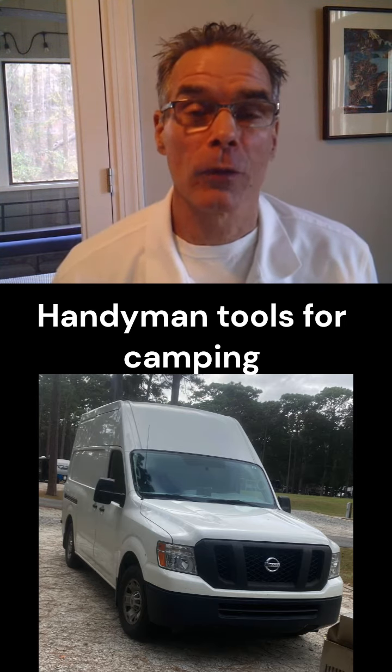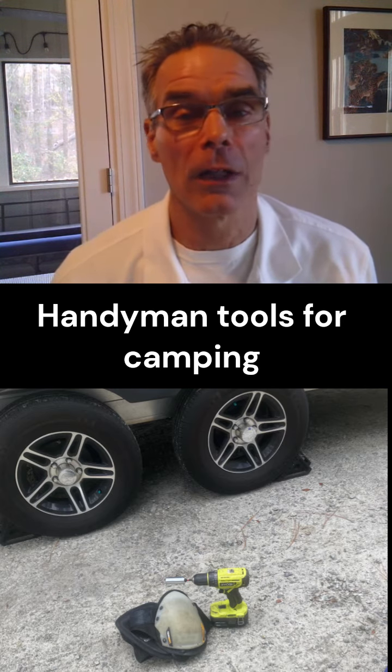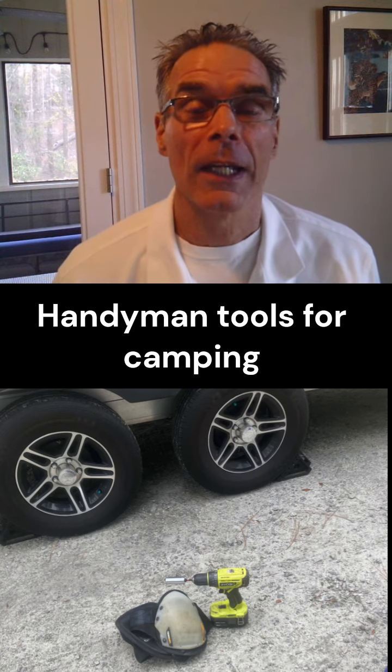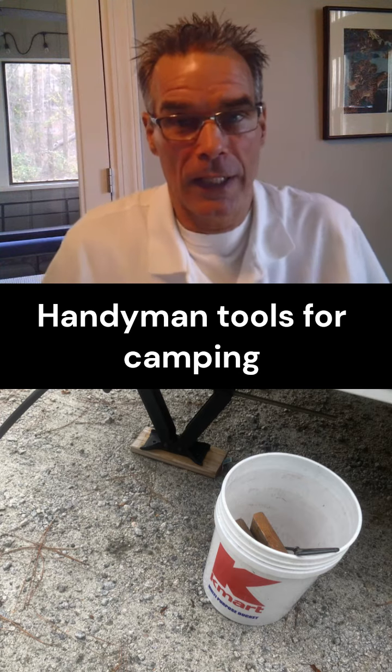Plus that, you've got to have the cordless drill. You need something to drive the leg levelers down — don't do it by hand, it just takes too long. The cordless drill works great. Get your knee pads out while you're down there doing that. I also take some 5-quarter board that I've scrapped off at job sites and use them as leg levelers.